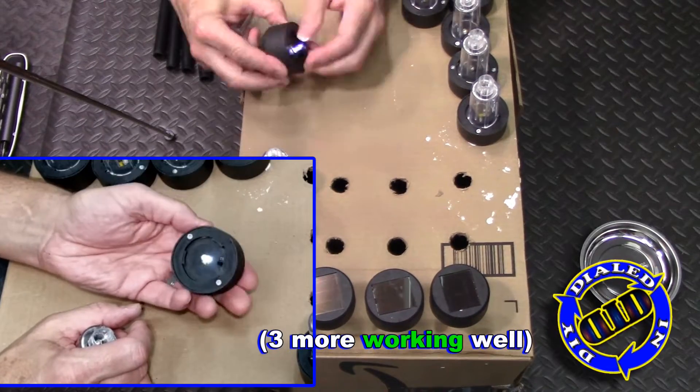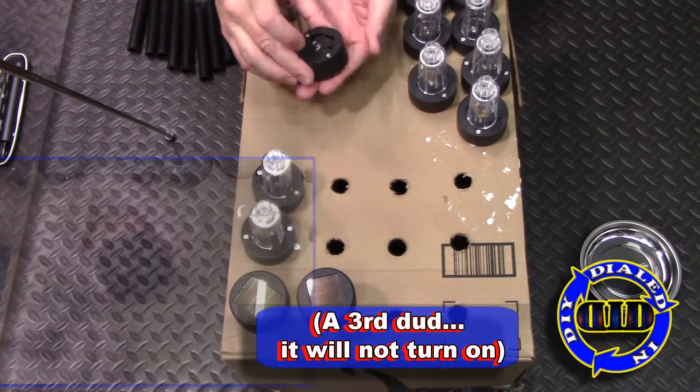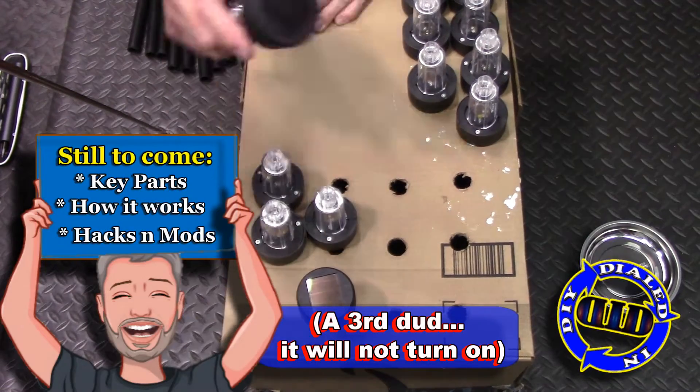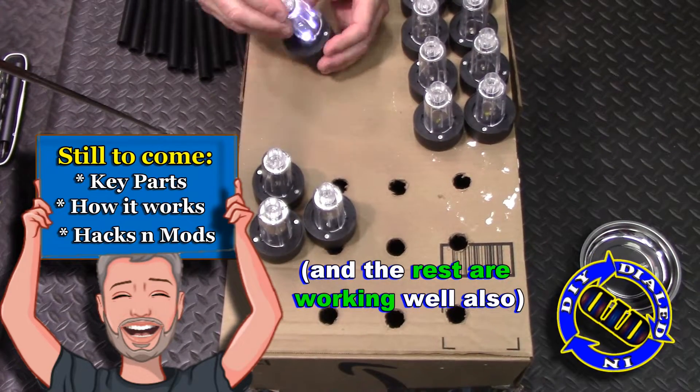As I keep testing the rest, just keep in mind this is just the test part. I am going to be opening these up, ripping them apart, and then later in the video we'll look at what we might be able to do to make them work better and then show how they work or are supposed to work.